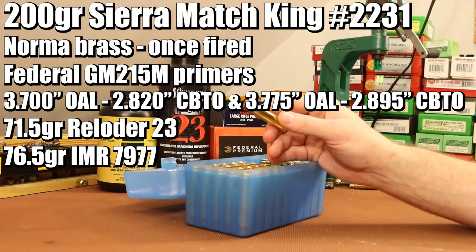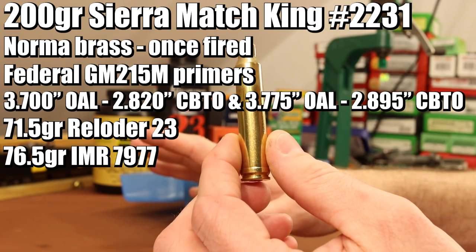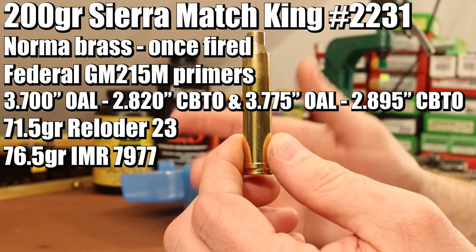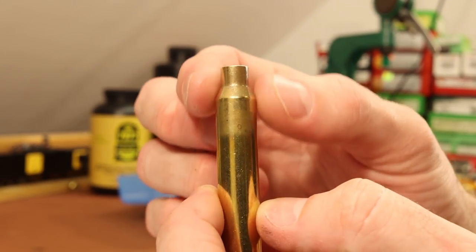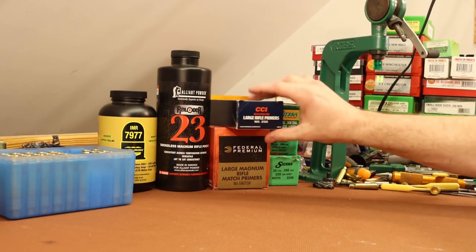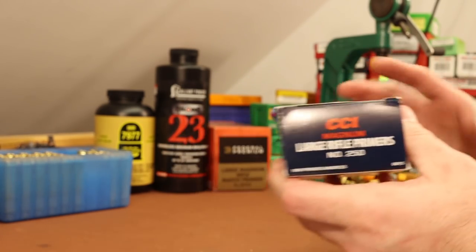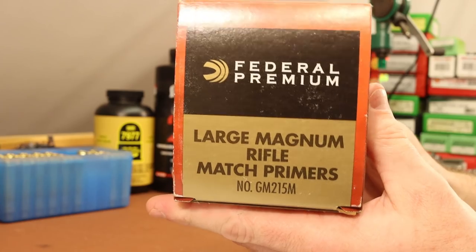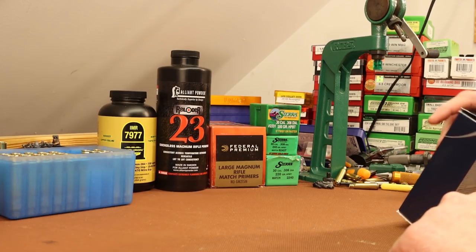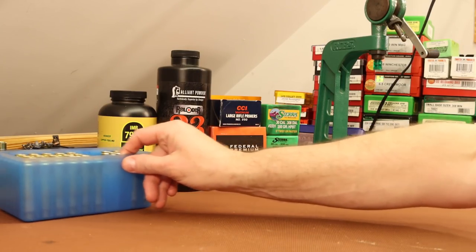The brass — I'm moving on to some new Norma brass. Our Hornady batch is done; I'm going to trash that whole batch. I've got 30 pieces of brand new Norma that were fired once with those accelerator sabo loads, so these will be their second firing. I did go ahead and anneal them. With primers, I'm going to make a change — we've been shooting the CCI 250 large rifle magnum primers, but I was able to pick up some Federal GM215M large rifle magnum match primers. A lot of you told me this was a really good magnum primer, so we're going to give them a shot.